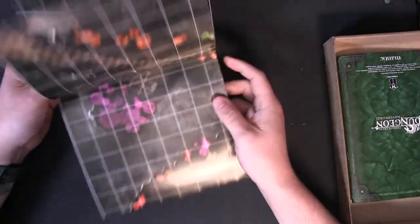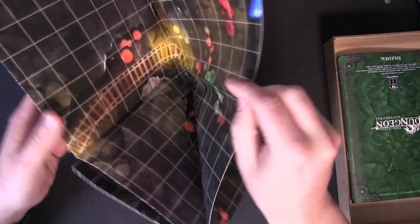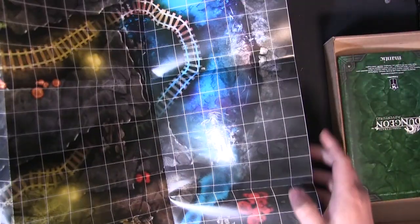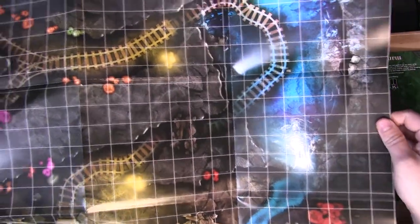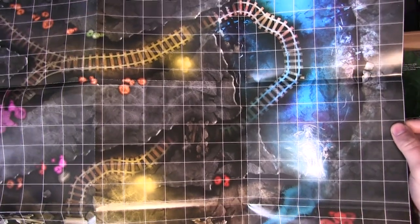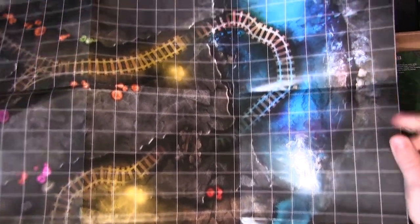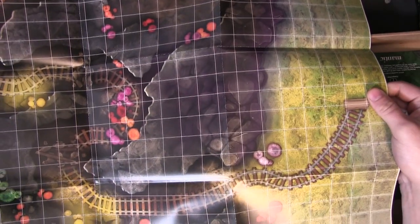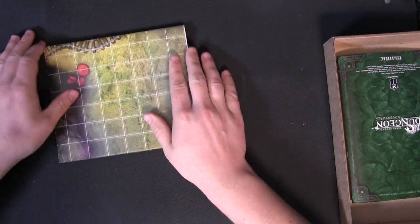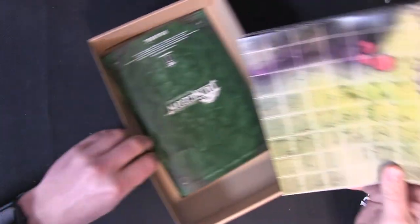And this is the map — massive map. I believe it's double-sided as well. You've got some sort of mine track in a cave here, and double-sided on that side as well. Really nice, high quality map there.